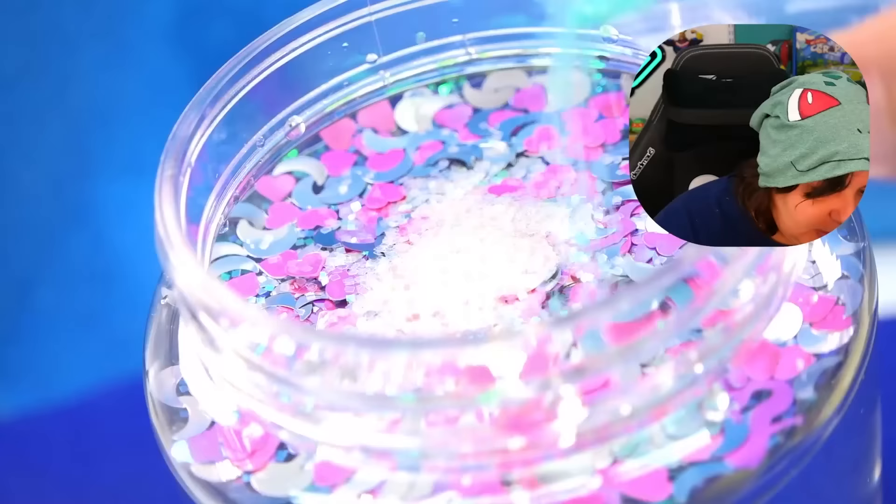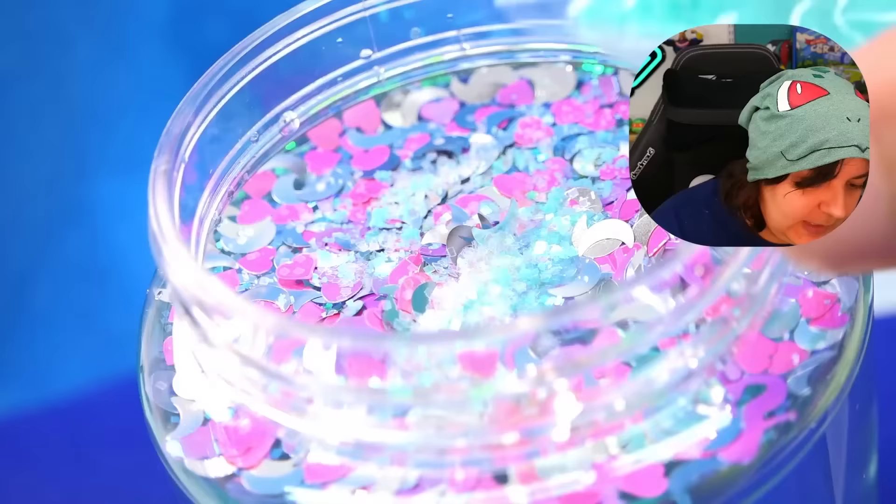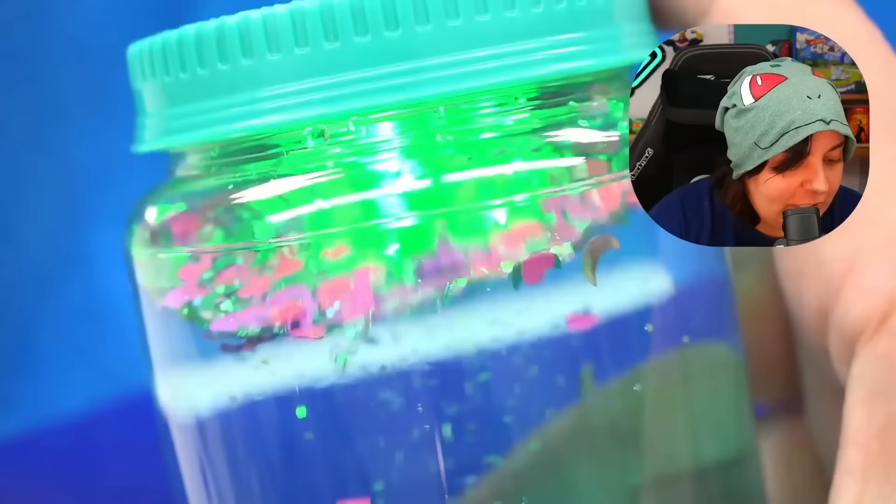Did they tell us to stir it? Let's check — no stirring yet, because we're going to shake the entire bottle. And here it goes. I think I made the opening too small. And voila — very nice. The jar gets closed, nice and tight, and we're going to shake it. Look at that.